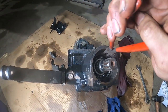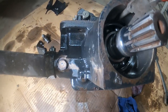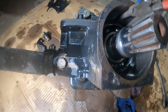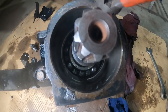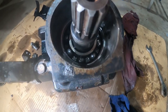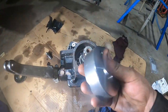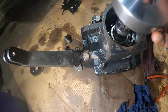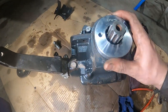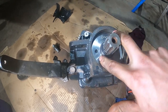Put new Teflon seals on the shaft with some Vaseline, then there's the collar that takes the oil feed from the side and directs it into the shaft. Got some new O-rings for the union that fits in there — popped on nicely over those seals.